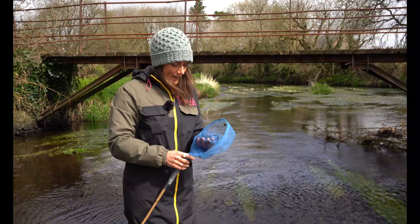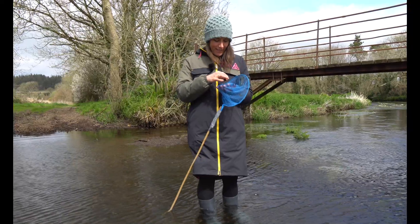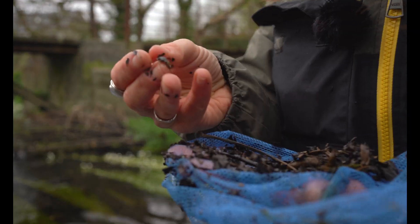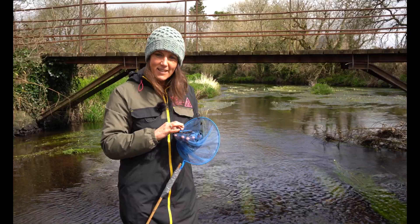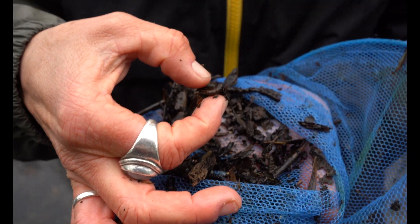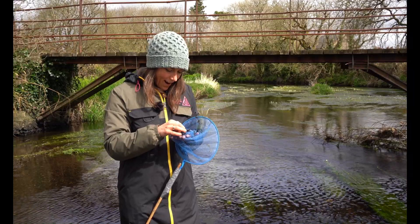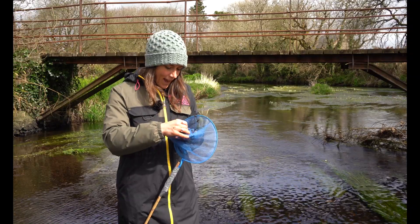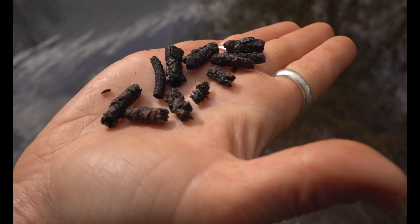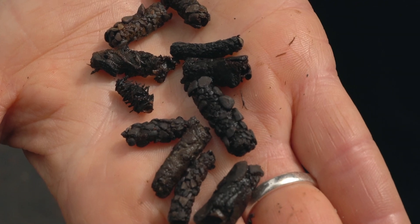I've got some material in the net here now and there are lots of bits of leaves and small twigs and little pieces of bark and lots of material off the trees and the vegetation around the river. But also in here there are some of these tube kind of casings, and they all seem to be empty. They're the casings of the caddis fly larvae.